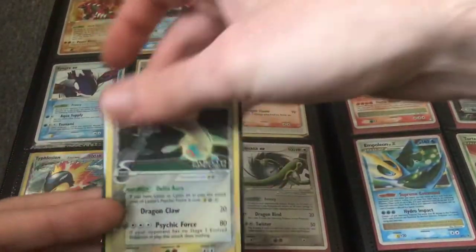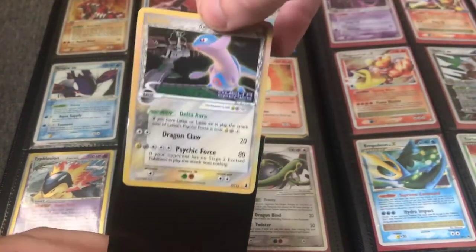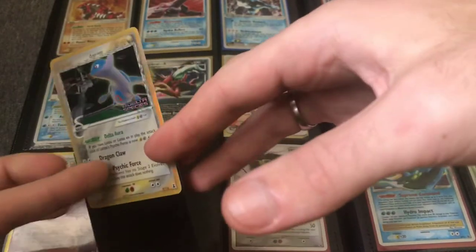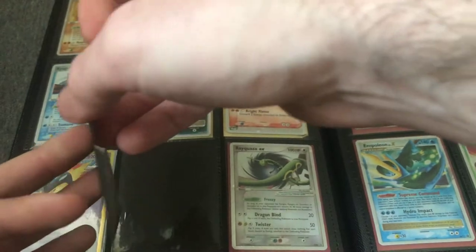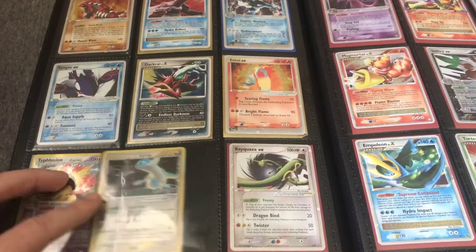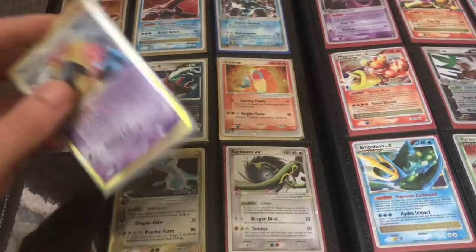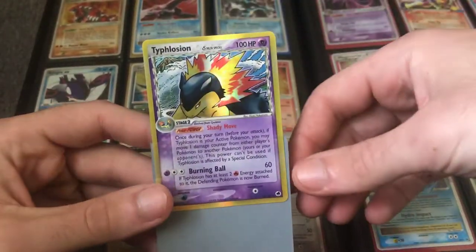This card here is a card I'd call an aggressive investment. The EX Delta Species cards — it's a nice, very popular set right now. A PSA 10 or even PSA 9 set of the reverse holo rares in this set is getting more and more desirable. There's still not a lot of people doing it, but there is some competition, so you wouldn't exactly be first to market.